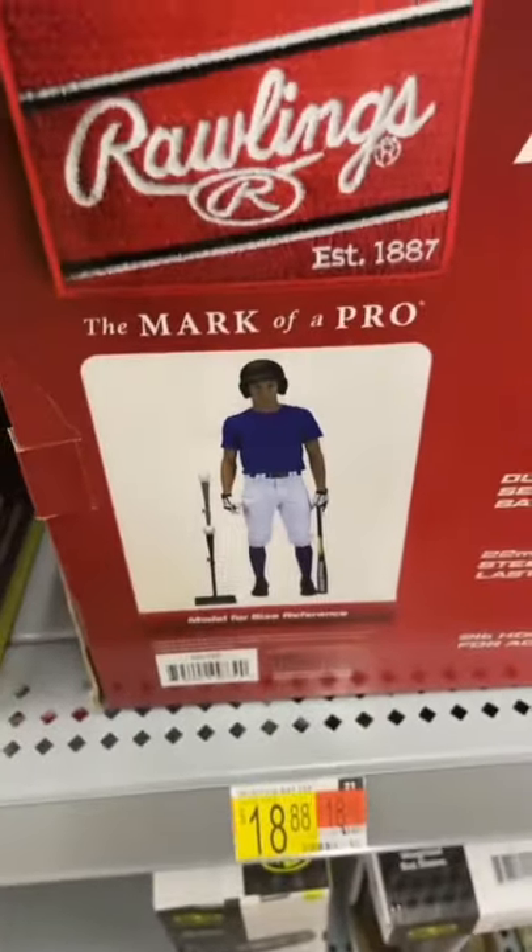You got the baseball bat for $50. You got the gloves for $28 — that's calm. You already know the baseball T is $18. We got the baseball for $8.